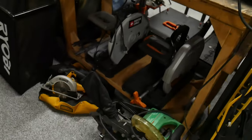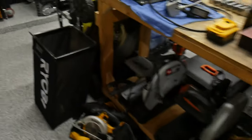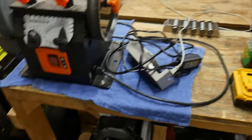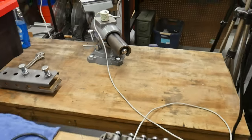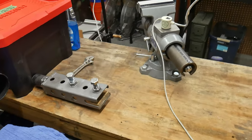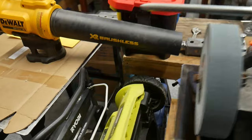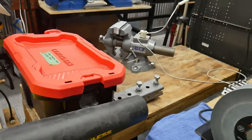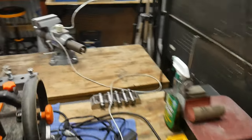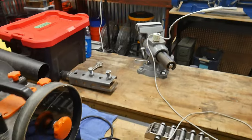Down here we've got some chop saws and cut-off saws, a miter saw, and an old lawn mower I need to get rid of since the battery mower just doesn't cut it. This is just the sanding bench from the back — right now it's just a piece of plywood and some 2x4s on top of sawhorses, but eventually we'll make it a dedicated hand sanding bench with a pipe vise so you can really get into all the nooks and crannies.